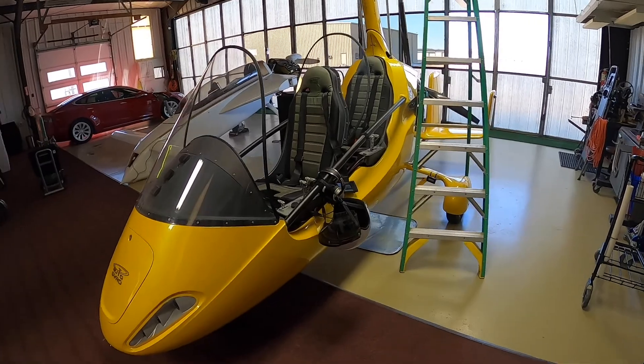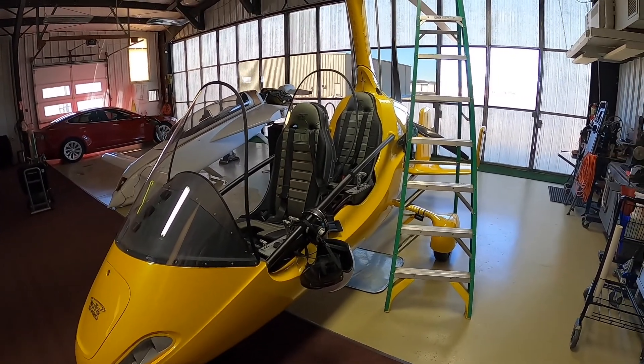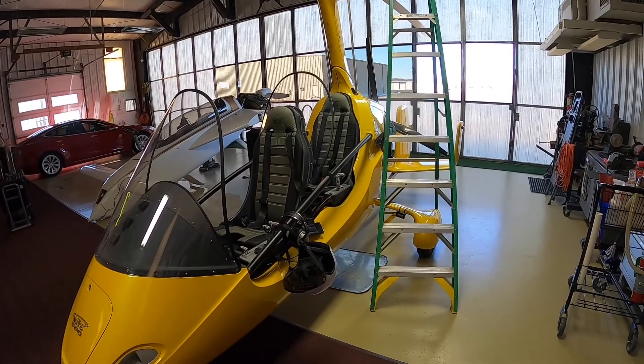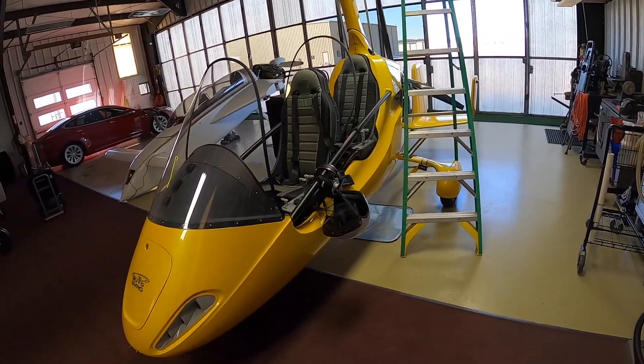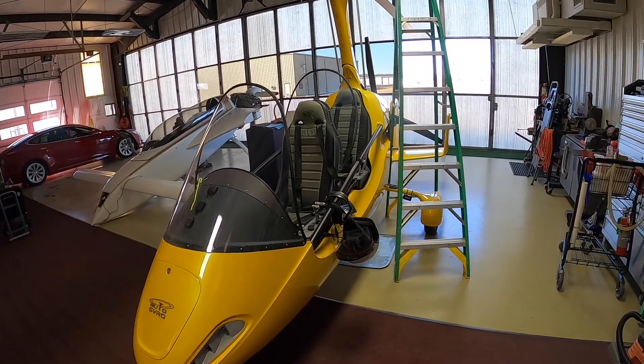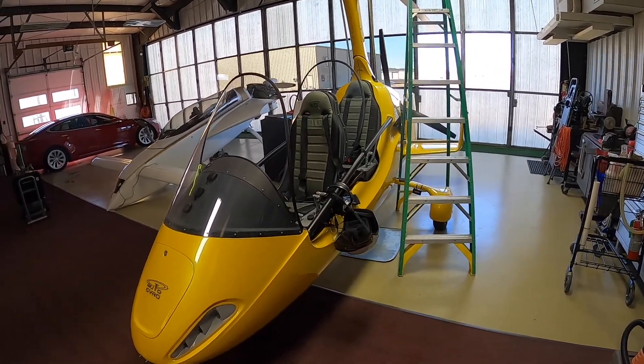Welcome back. This is Captain Ron from ronsgyros.com. Today we're going to discuss the rotor system on a gyroplane. Most all your gyroplanes today are experimental home-built category.